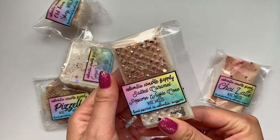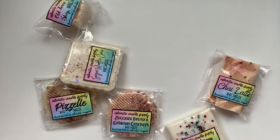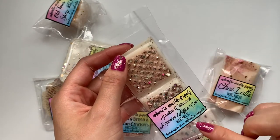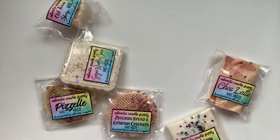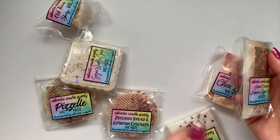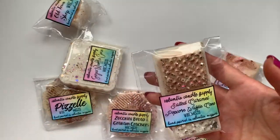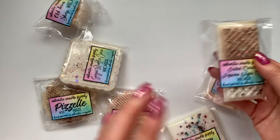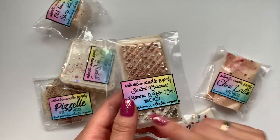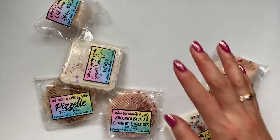Salted caramel popcorn waffle cone — I'm definitely smelling caramel. I'm not sure what waffle cone smells like, but I definitely smell salted caramel. That one's good. A lot of these bakery scents all sound good, but I just don't know how much I'm going to like them. So I highly suggest doing these mystery bundles if you're not sure what you want to order, because I like almost everything I get in the mystery bundle. I think they're a great value too.